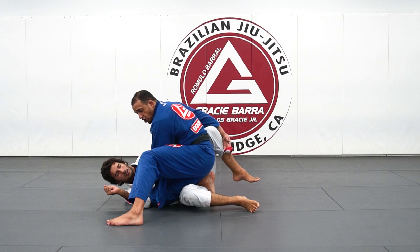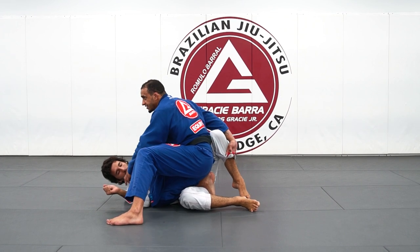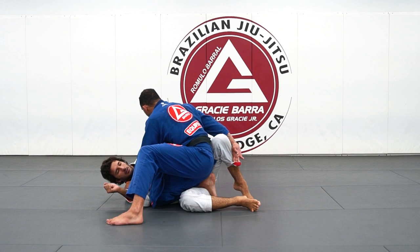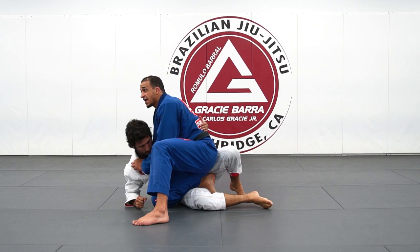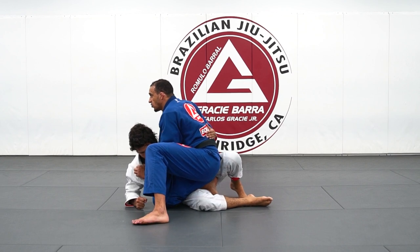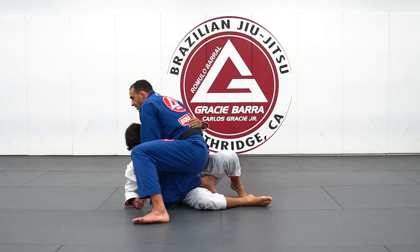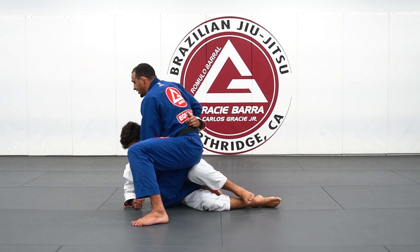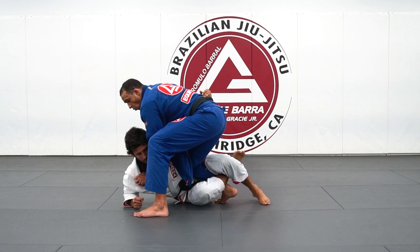When I get a knee cut position, it depends on what my partner is going to do — like pushing this arm as I step. If my partner gets up and begins to get an underhook on me, I have a couple of options. The first option I'm going to work: before my partner fully controls me and begins to twist my knee, I go back with my knee inside.